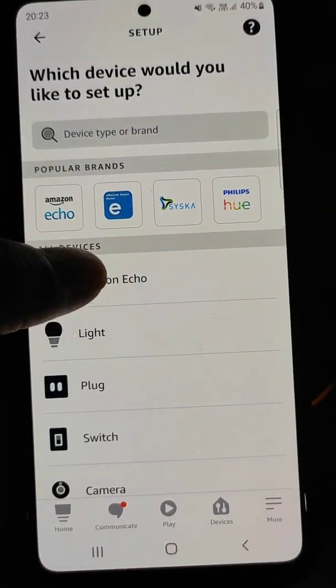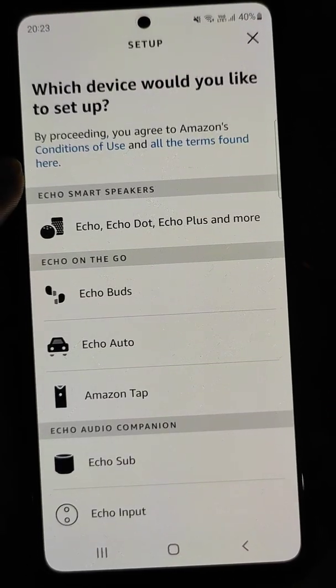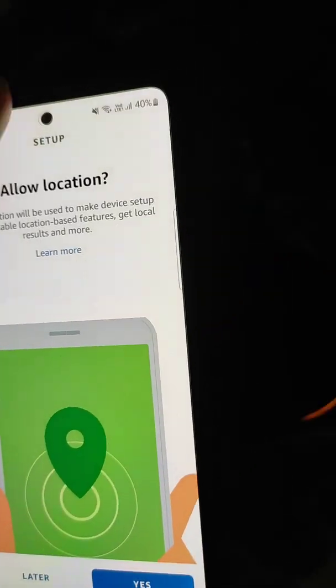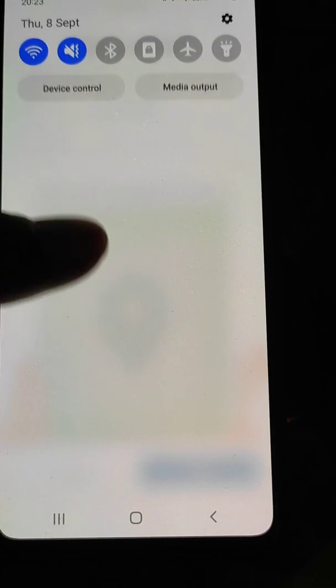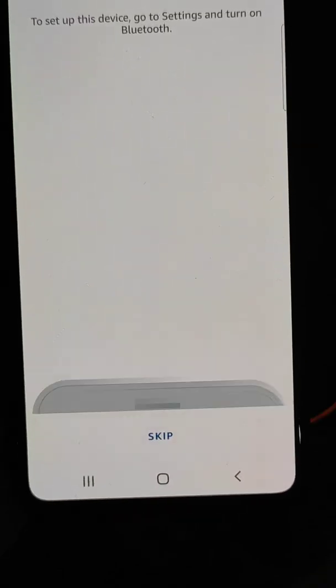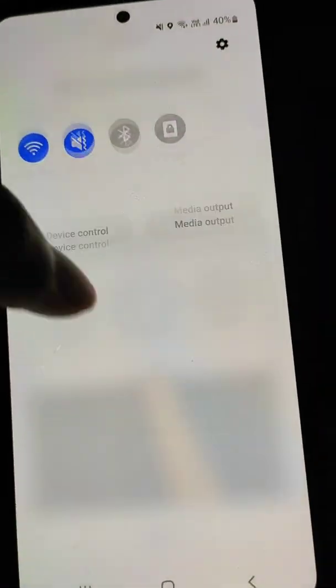Select add device, then select Amazon Echo and then Echo. Now allow location — turn location on and confirm yes. Now turn on Bluetooth.